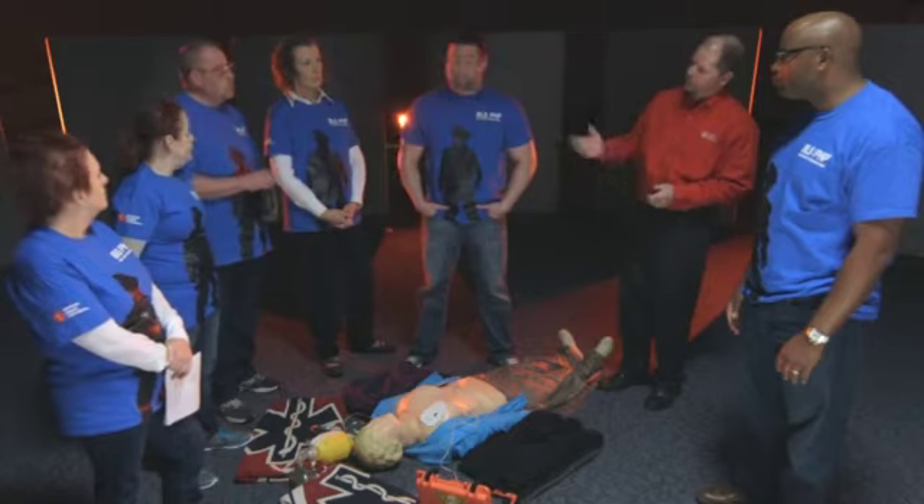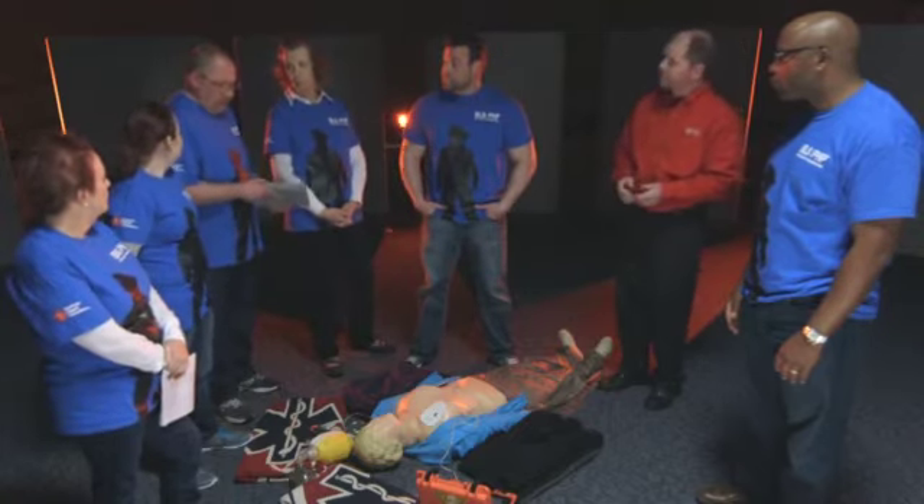Steve reflects on his recorder role: he came in about a minute after the event started. He feels the app caught most of the documentation needed, though for the first minute they'd have to pull documentation from the AED. He suggests that pre-assigning roles would be very beneficial for his service — either pre-assigned or determined by seating position on the unit.